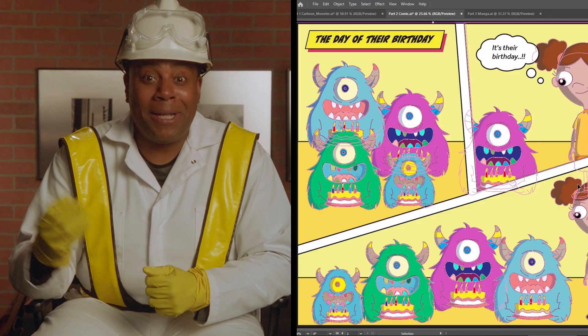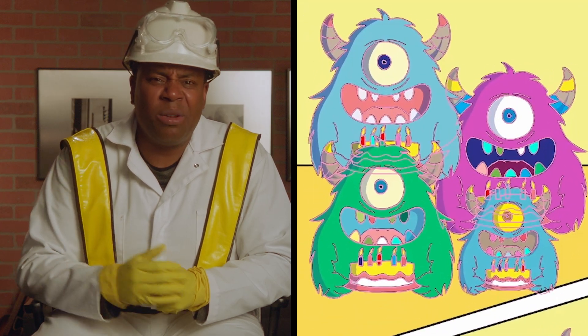I gotta admit, this Office Monster Birthday Spectacular does look much more realistic. Especially all the little fingers coming out of the cakes. Oh wait, those are cameras.